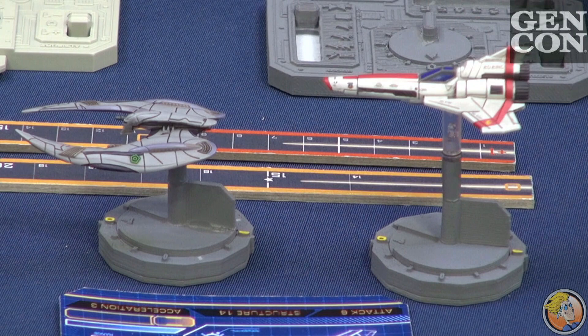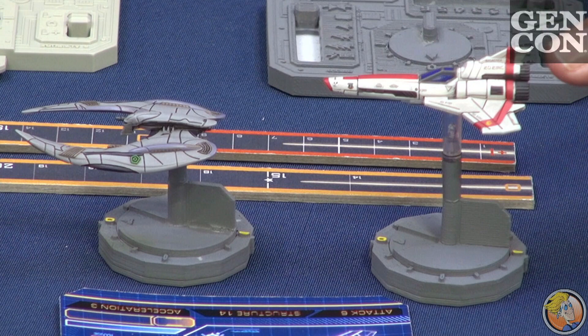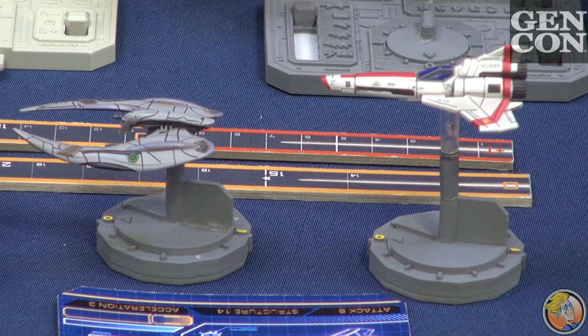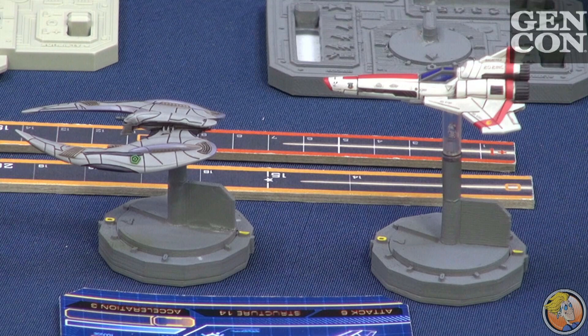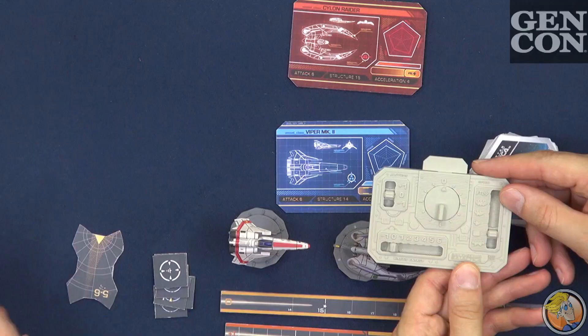Just to be clear, because this is the first time I'm seeing this, these look like painted miniatures. This was actually the second production sample of the Viper and the Raider. So we went back and got another update, which we are now sending back to make even better. These are going to come pre-painted, and they'll come painted to this level of detail. There's quite a bit of color, and there's actually some washing. You can see, particularly on the Viper because its undercoat is white, some of the damage and the burn marks, the stress marks and things like that. So we think it's going to be a beautiful game.